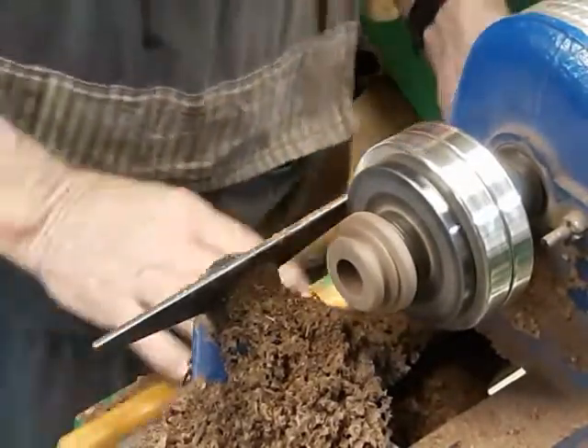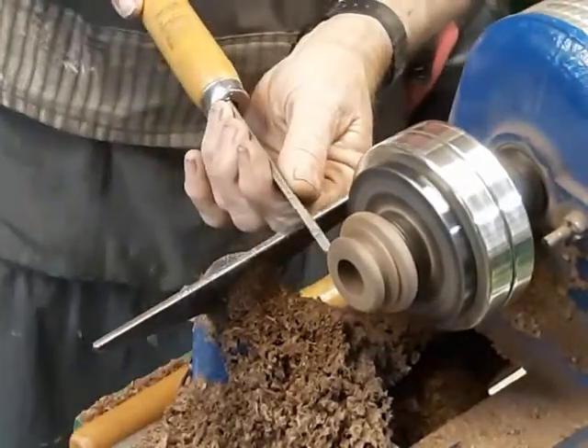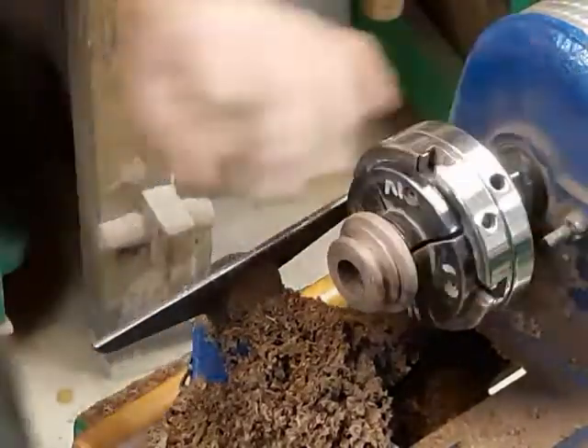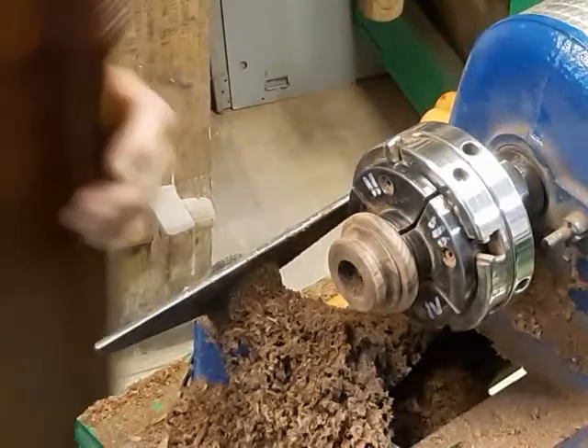The problem with this piece is the small radius on the inside curve. This is when cheap turning tools come in handy — I grind the shape I need and hone it sharp.